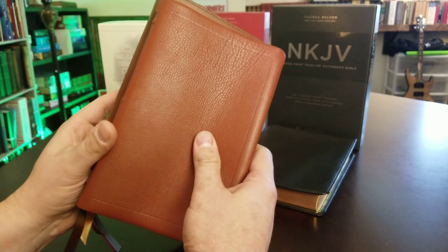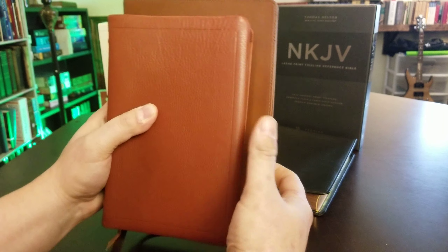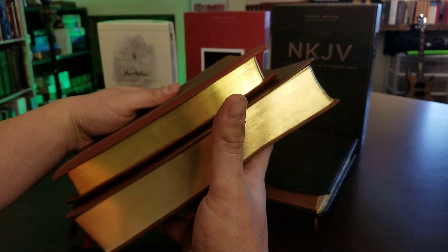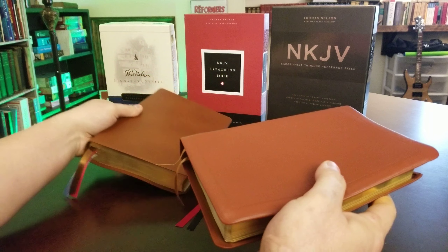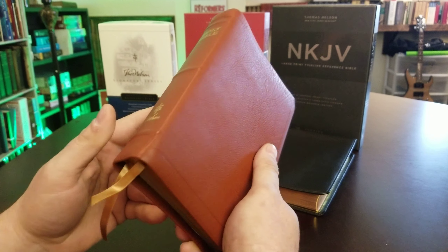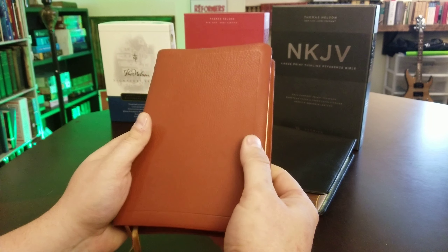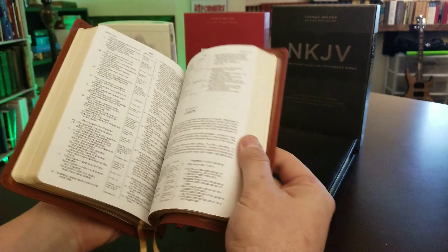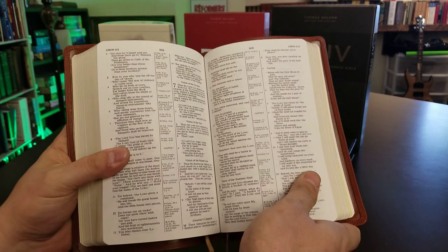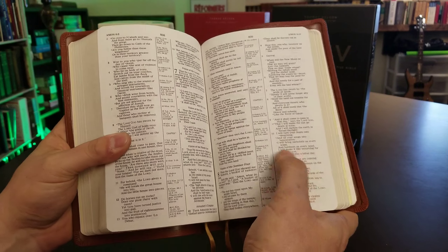The Preaching Bible is about an inch wider, a little more than an inch taller, and a little bit thicker. So the Preaching Bible is a big Bible — this Signature Series is more portable and much lighter. Let's open it up and you can see the layout. This has the French Mill paper, barely any ghosting, and the center column references. It's awesome.